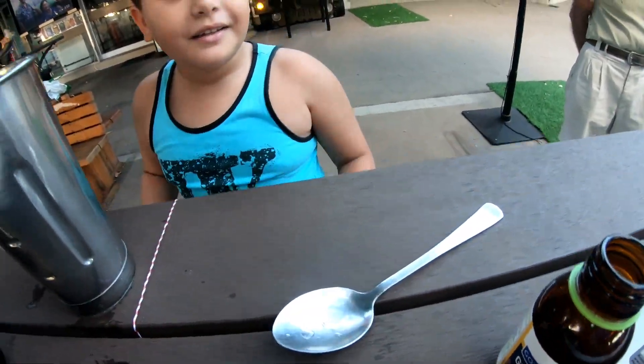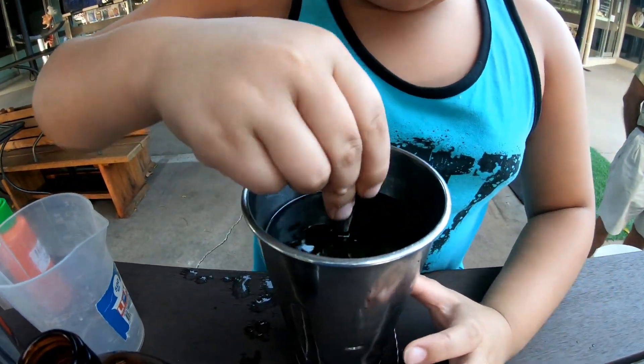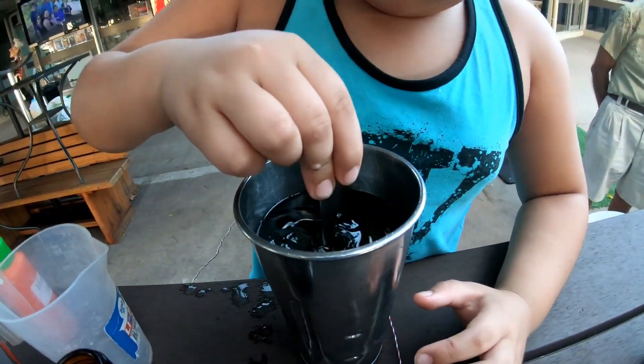That's it. Now get the spoon and give it a good stir. Good stir from top to bottom.